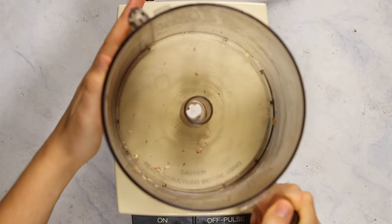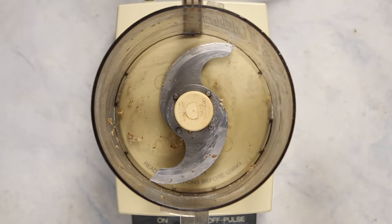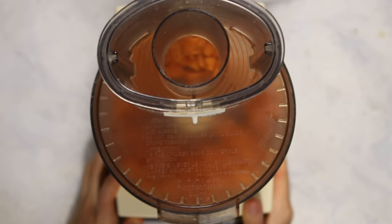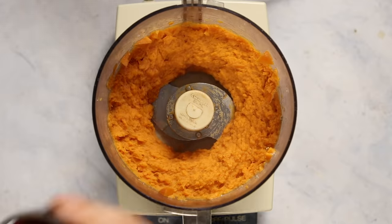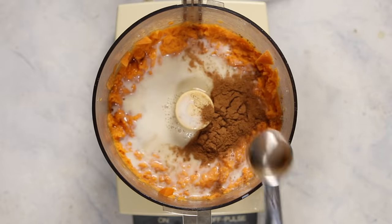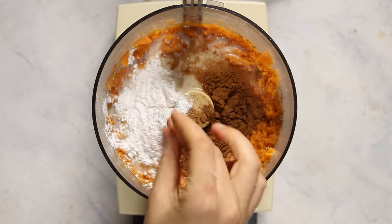Once the sweet potatoes have finished steaming, you're just going to rinse that same food processor out a little bit — it doesn't have to be perfectly clean, since it's all going into the same recipe anyways. Add your steamed sweet potatoes to the food processor, just be careful because they will be a little bit hot, and blend everything together until you get a nice thick sweet potato puree. It's okay if there are a few chunks because we're going to blend it again once we add the rest of our ingredients, which includes some maple syrup for sweetness, a little bit of plant-based milk to thin things out, some pumpkin pie spice, some vanilla extract, arrowroot powder to thicken things up, and a pinch of salt.